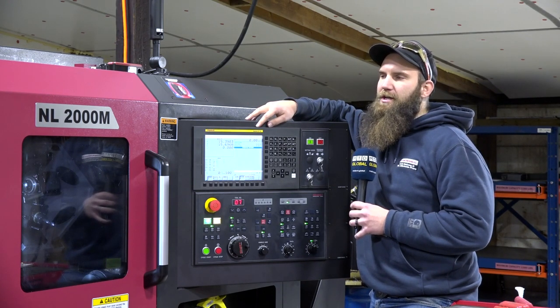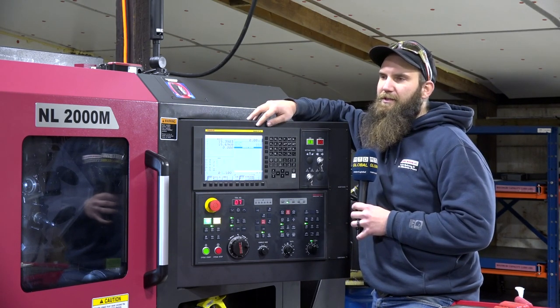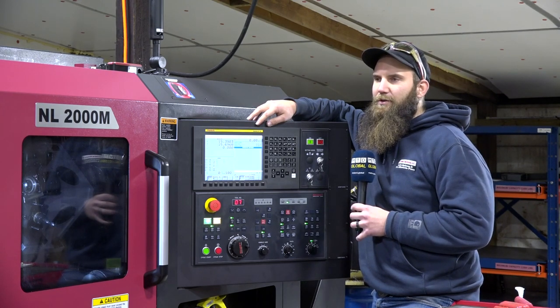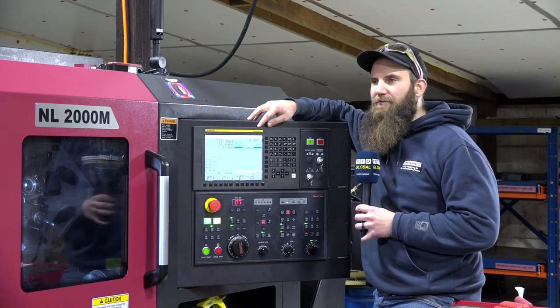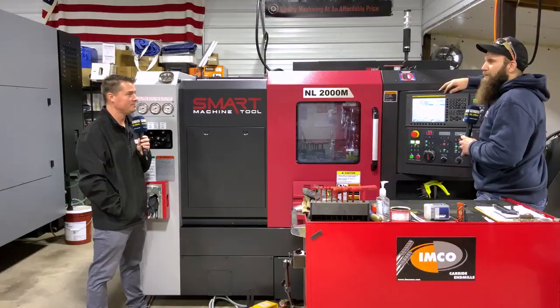We bought this machine for a specific project, and their applications engineers were an enormous help getting it set up and getting the right tooling figured out for holding that super tight tolerance and running stuff unattended. Any questions or trouble I run into, it's just a phone call away.